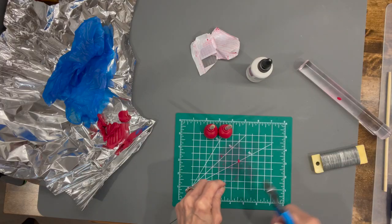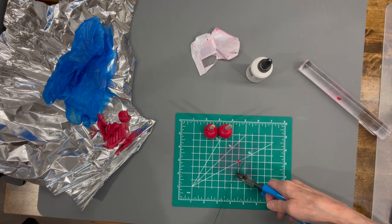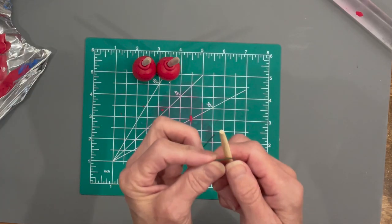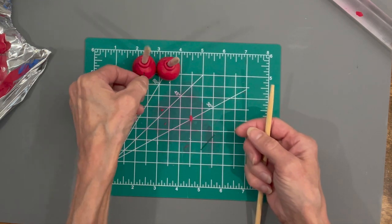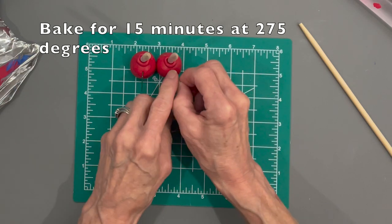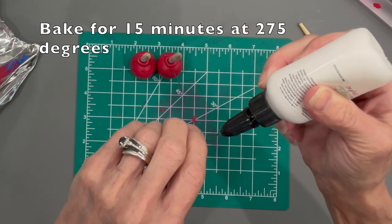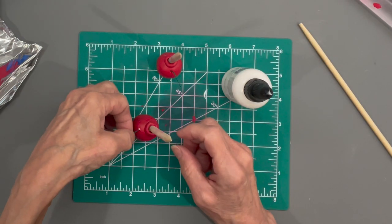Before baking, cut a piece of floral wire — this is going to be the fuse for the little cherry bombs on the feet. Take a little dowel rod and curve the wire a little bit, then push them into the shoes. Add a little bit of oven-bake adhesive to these as well, push them back in, and then bake them until they're done.